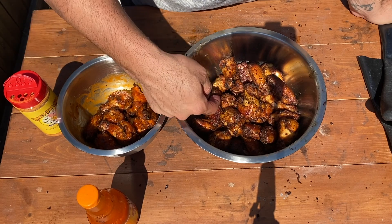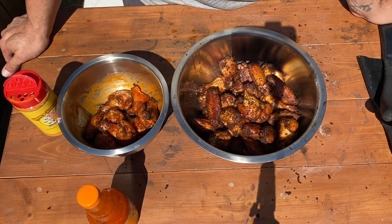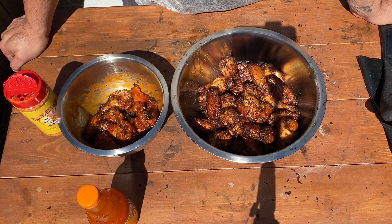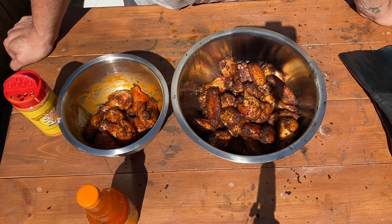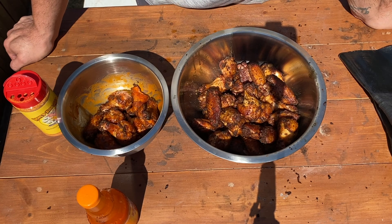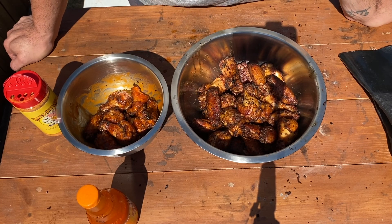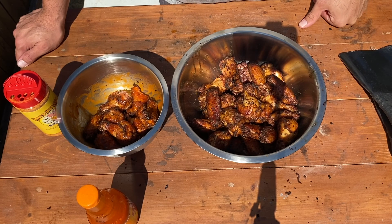These definitely came out fantastic. I don't know if you can hear that, but these are crispy — you can hear my fingers scrape across them. Wings on the Joe Tisserie are the best wings you'll ever have in your life, period, end of story. However you want to season them, that's up to you. But just the process of the rotisserie, the extra flavor that charcoal adds — they come out amazing. I'm going to let these cool off and then we're going to dive in. If you have any questions, feel free to comment, like, subscribe. I have links in the description to the products used today, and also an Amazon store for everything I use — not just for this cook, but for other cooks and my projects around the house.